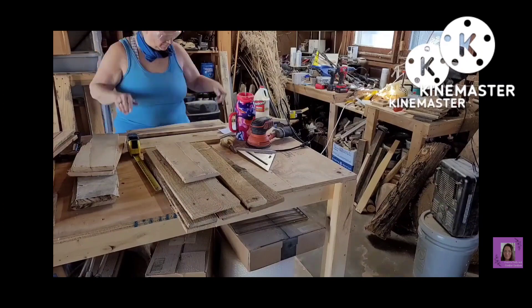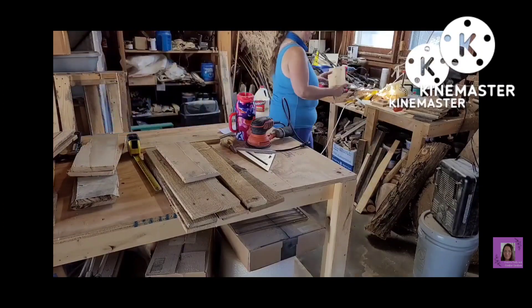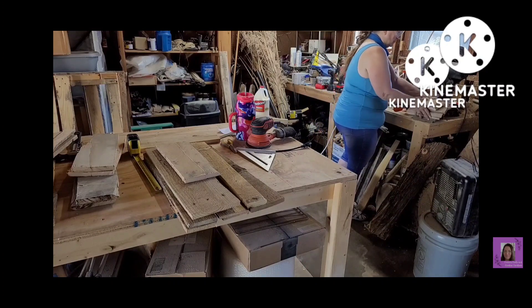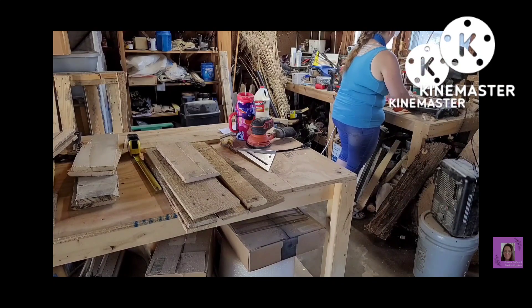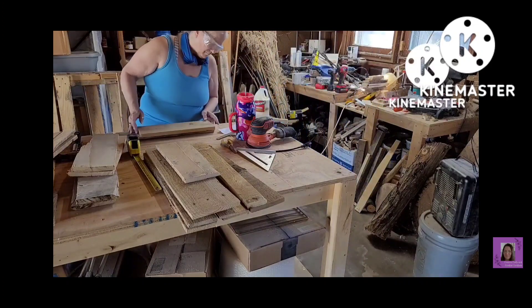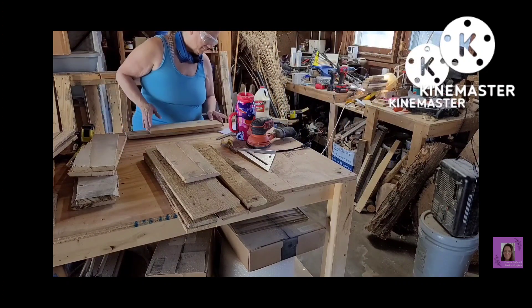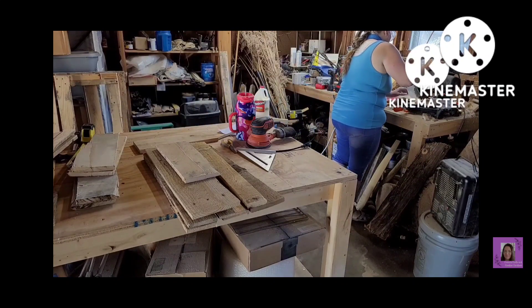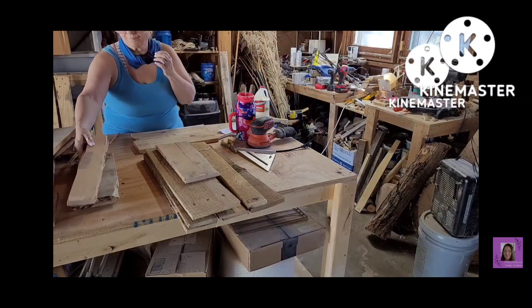Now I'm at my workbench. You can see I've got them all stacked up there. I've measured and made cut lines and I am cutting them all. I'm sorry that the Kind Master logo is right where my circular saw was sitting — I should have adjusted my camera just a tiny bit.